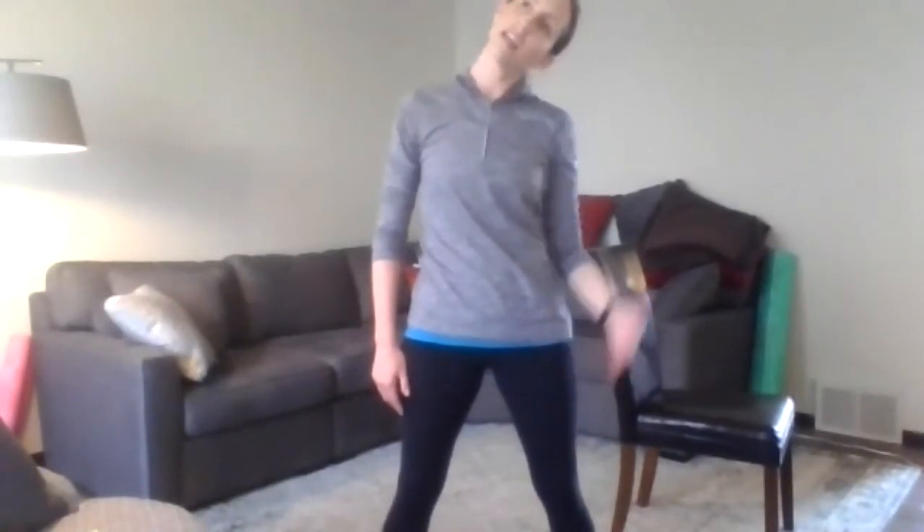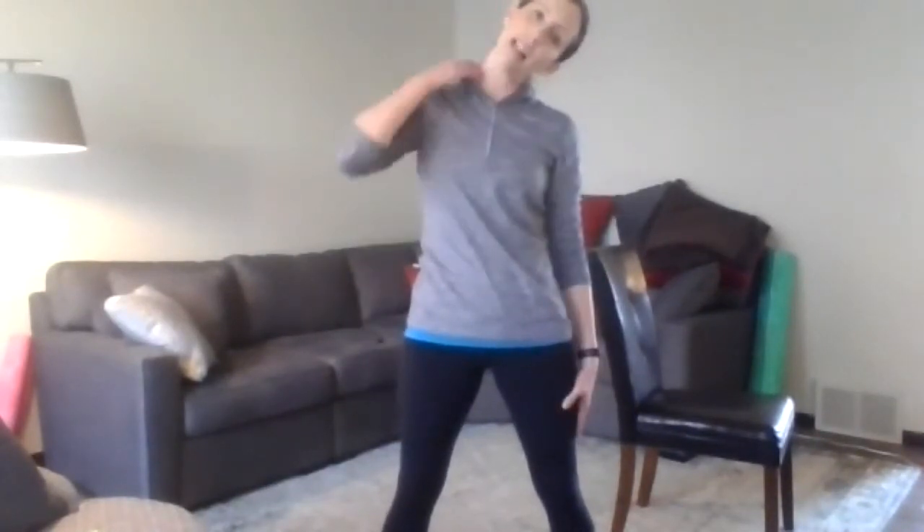This is our last stretch today. Ear to shoulder — feel that lateral neck stretch. If you want, take the nose towards the top of the wall. Inhale, and exhale, release. Thank you again to the Wellness Committee and to each of you out there that joined today — Lynn, Ken, Julie, Michelle, I see you.